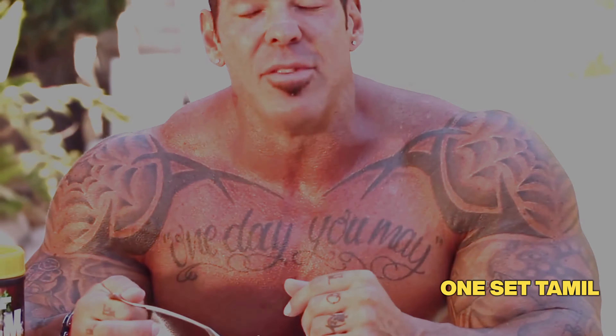So that's the video — bodybuilding information for you. Subscribe guys. Bye.